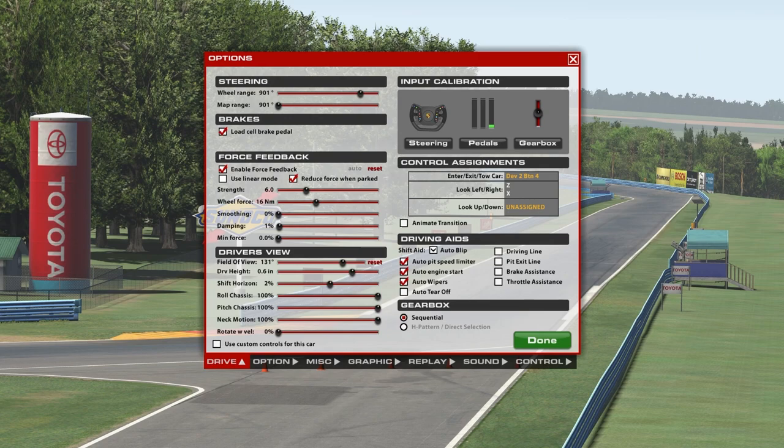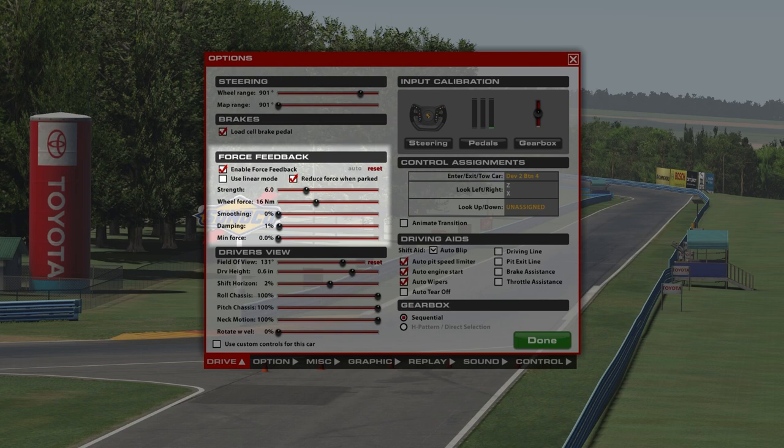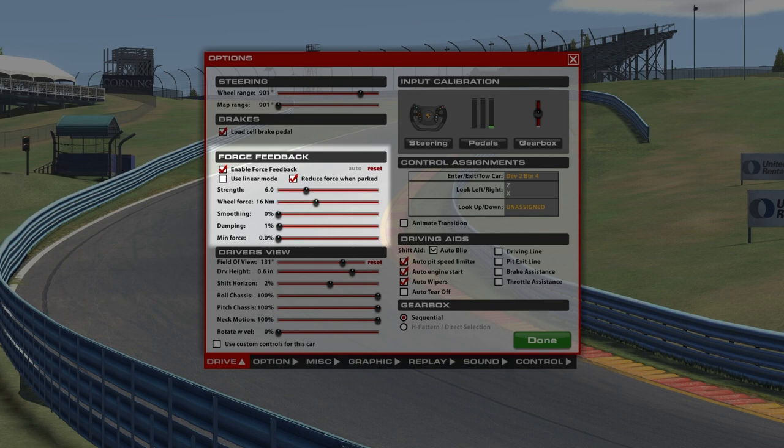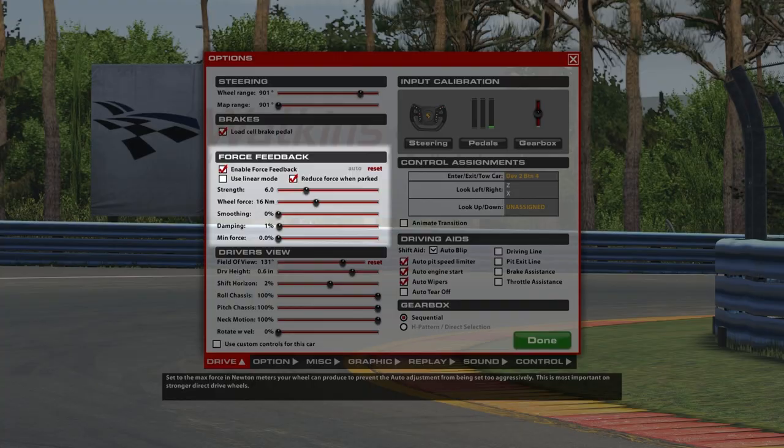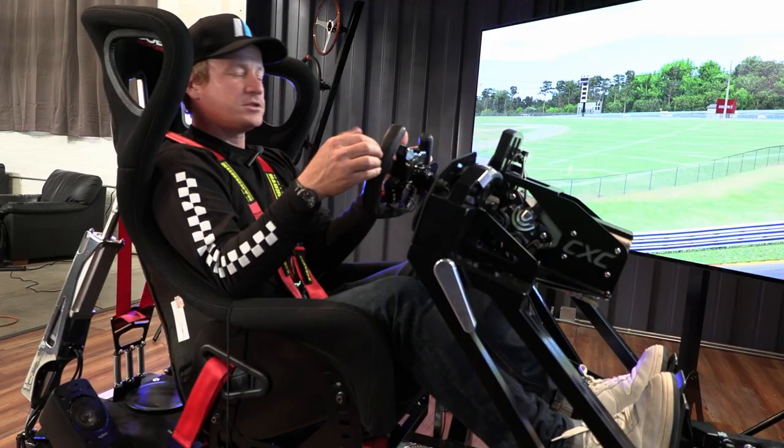First thing we'll talk about is force feedback. We have two key settings to focus on: the strength — the amount of force feedback actually being produced and given to the driver — and then the second setting, wheel force. We have 16 newton meters of max wheel force. We set those two parameters, bookending what you want to use and how much your hardware can give you.